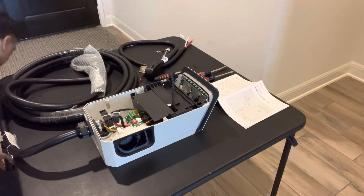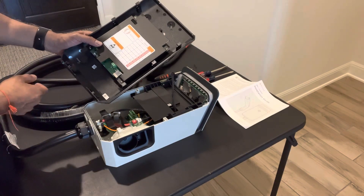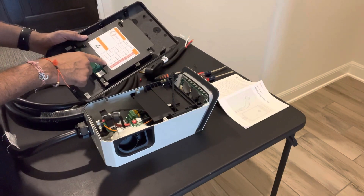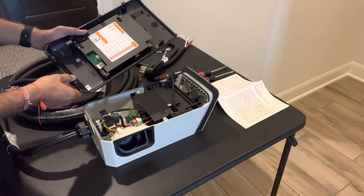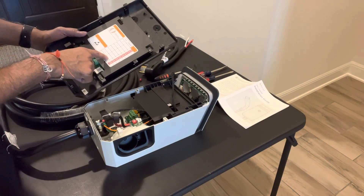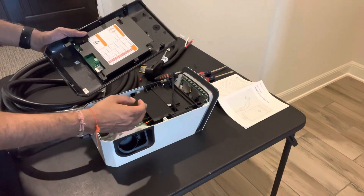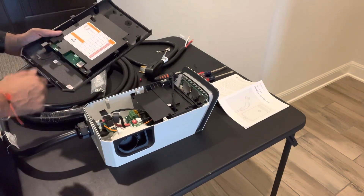One important thing: on the wall plate cover you just removed, there are dip switch settings. You'll want to set those to match your breaker so you don't draw more amperage than you can handle. Ours is a 50-amp circuit, so per the specification chart that means switches 1 and 2 up and switch 3 down. When you get the charger it will typically have all three switches up, which is set for 60 amps. Make sure you update that as the first thing you do when you get inside.